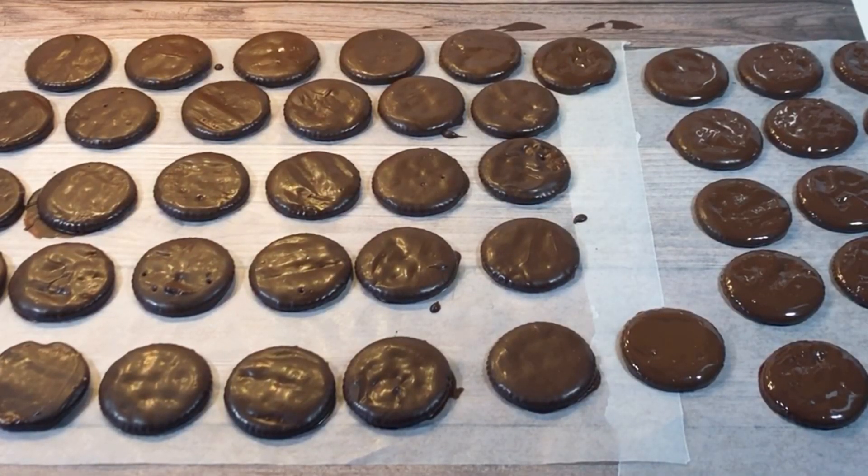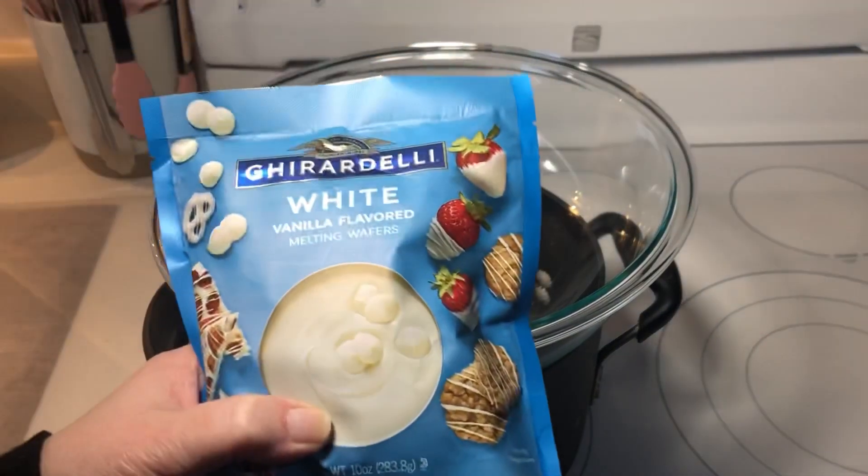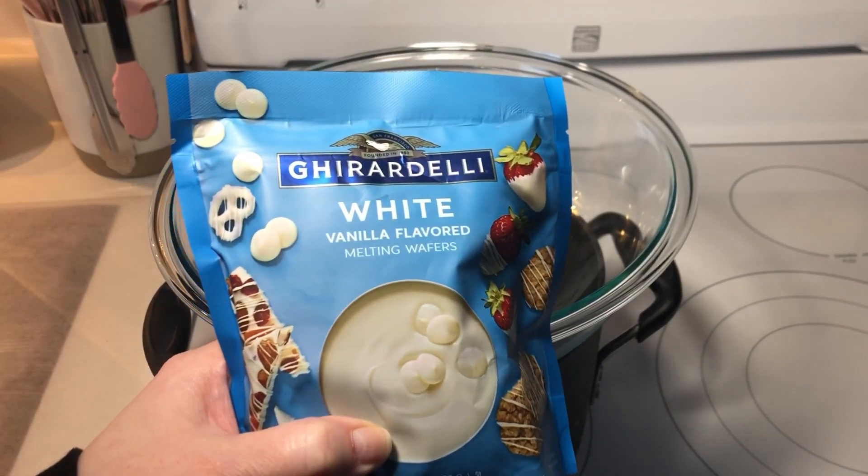These turned out so great, I decided to try a variation with white chocolate and maple extract.